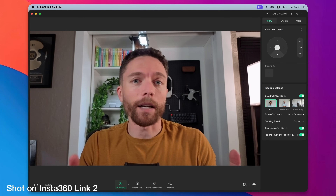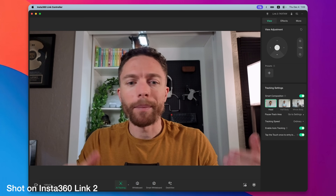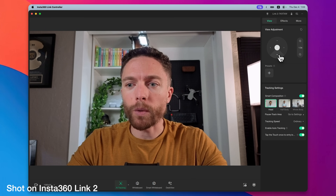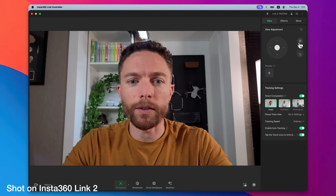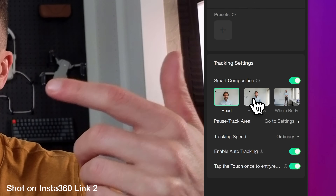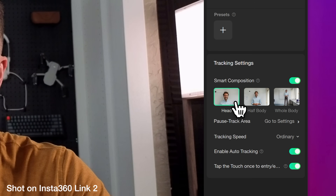The webcam comes with some software that's completely free. Everything I've shown you so far you can do without the software even installed, but since it's free you might as well download it. Here's the software — you can change the camera position and move it around with the gimbal, zoom in or out, or reset it. There are tracking settings where you can have it track just your head, half your body, or your entire body, and you can change the tracking speed.